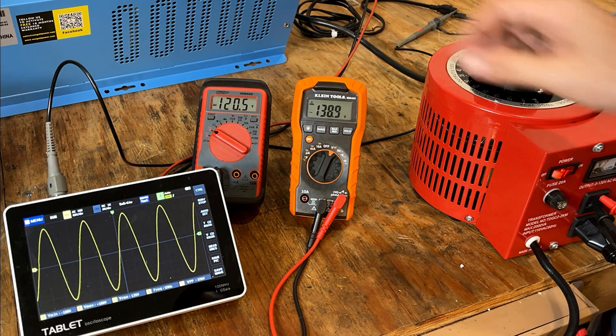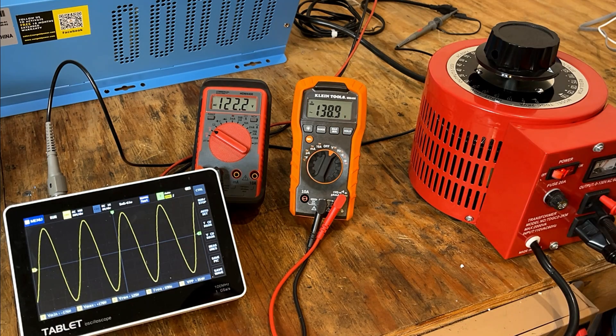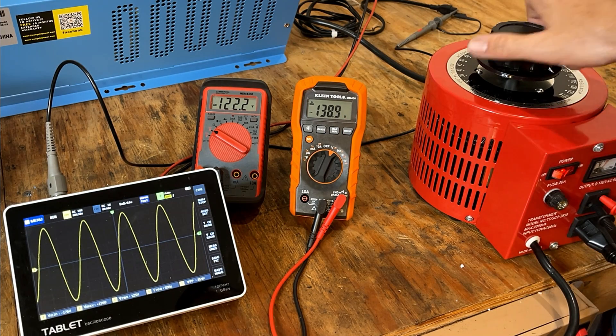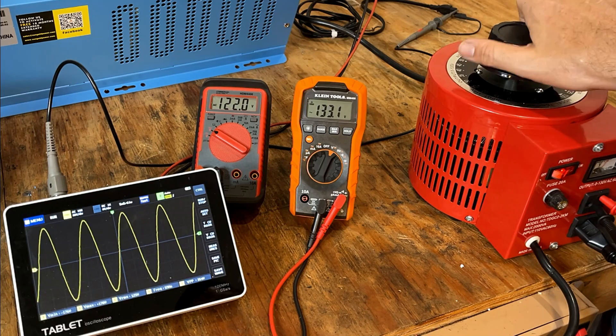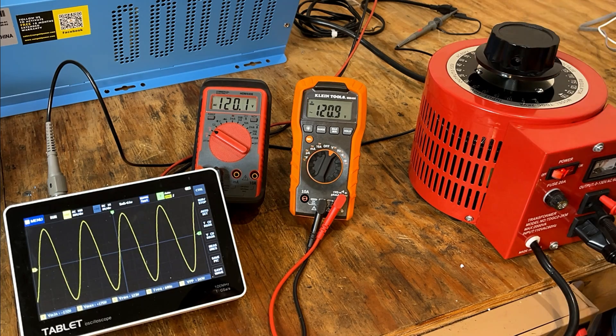Let's bring this up and see where it cuts out. The inverter is back on batteries at 122 volts, whereas the Variac is putting out 138 volts. Not too bad. The auto transformer is a nice feature, so if you're buying one of these units I would definitely consider that option.